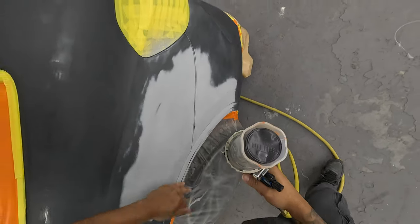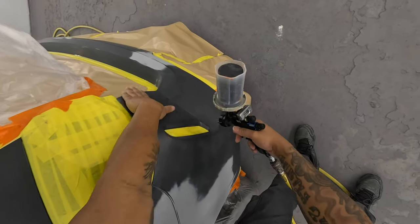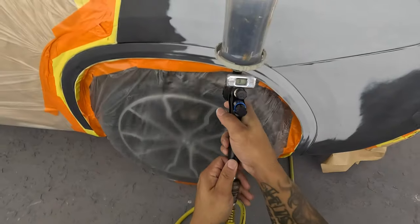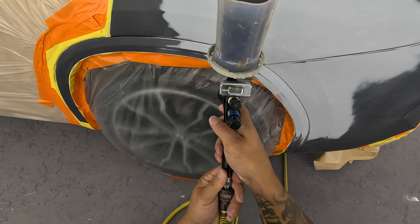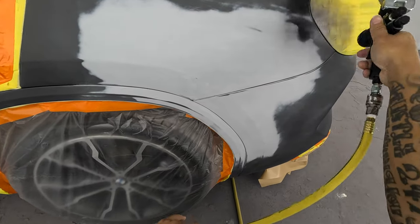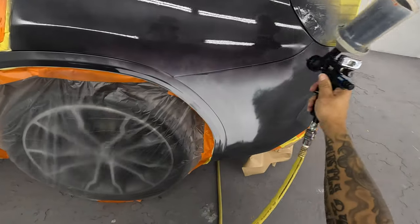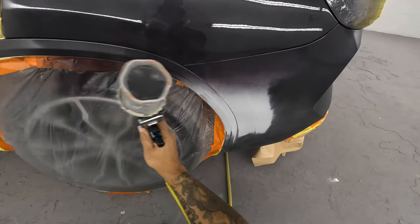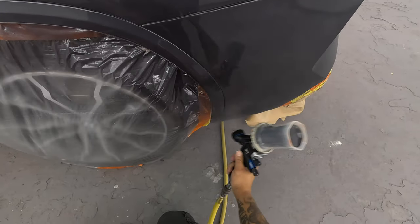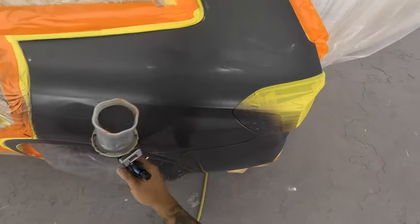I actually like to feel my panels before I paint. I put my hand on every panel — I want to feel if there's any kind of overspray, primer mist, dirt, anything. Okay, starting with my base. You'll notice I'm going to spray everything below that body line — I'm not going to go up above that body line on that quarter panel. You'll see in a minute how this plays out — nothing above that line.